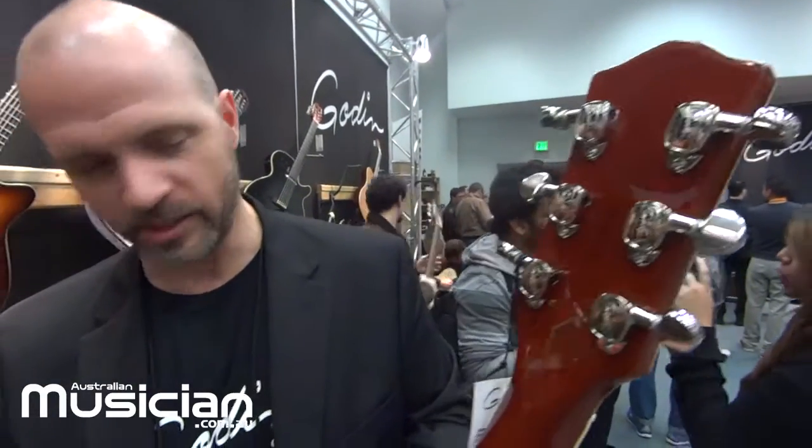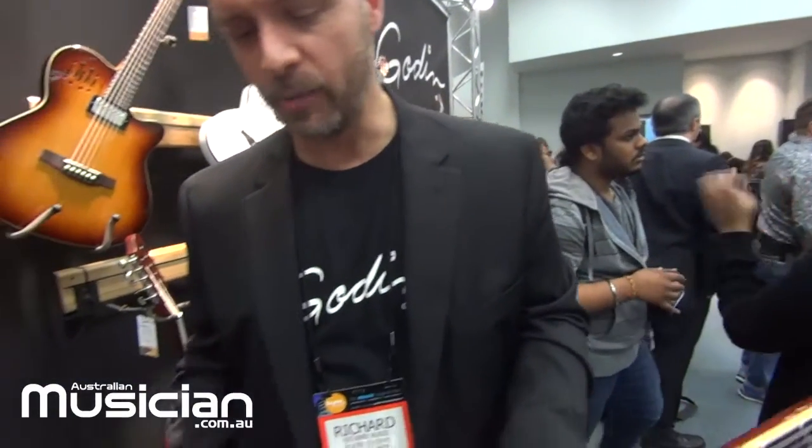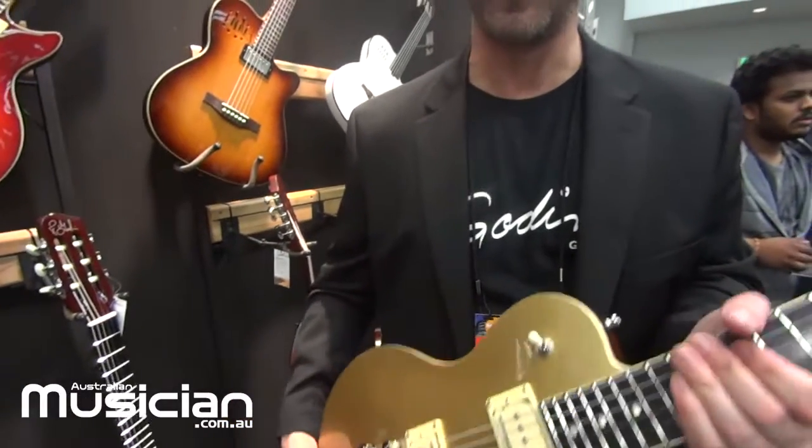It's a set neck construction, 24 three-quarter scale. We have our high ratio Godet tuners on there — some really nice tuners. It's a mahogany body which is chambered, and it's a really nice weight — not too heavy but still has enough weight to feel like a rocking guitar. We have a Graf-Tec Resomax bridge in here, and simple volume and tone controls.